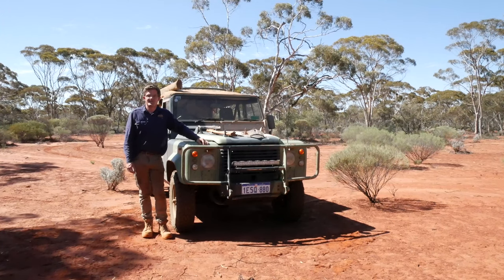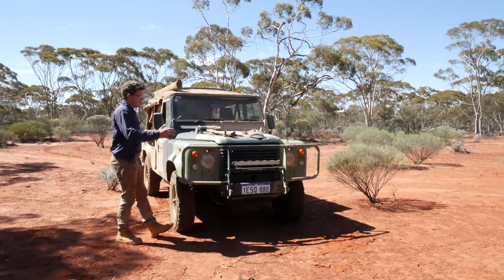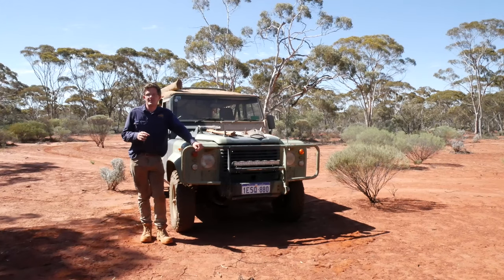G'day, Geoff Lewis here from Seriously Series, and welcome to another episode in our trip preparation series. Today we're going to do an episode on the mighty Land Rover Perenti, and what I'm going to be showing you is the typical equipment, spare parts, and all the rest that I take away with me just on a short trip.